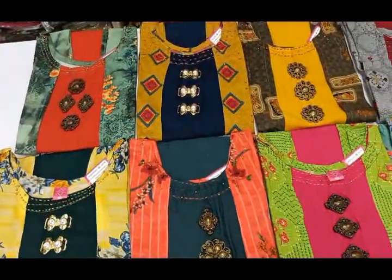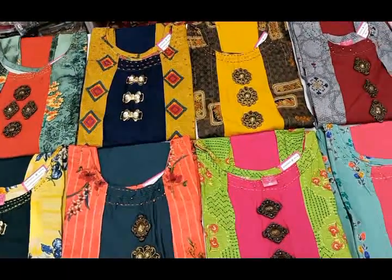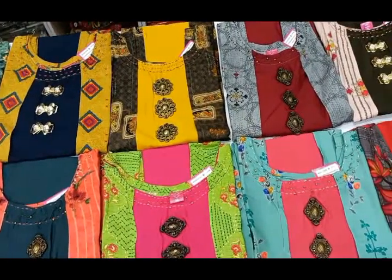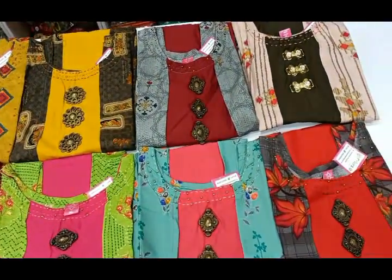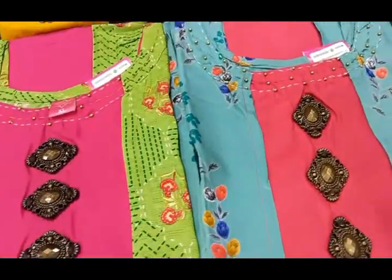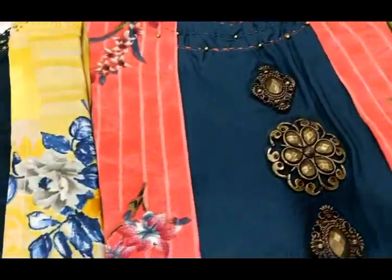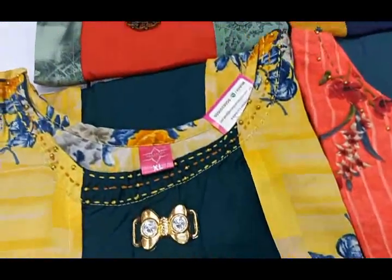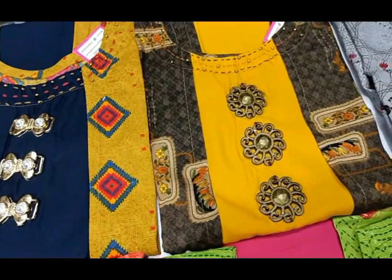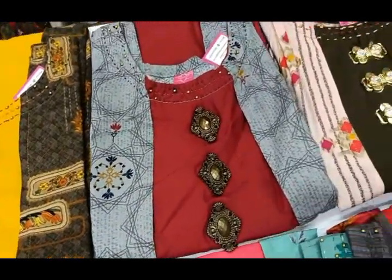Now we have a rayon overcoat collection. The set has a plain rayon fabric and a printed rayon fabric. The top is attached at the center with a thick metal clip. The colors are very attractive and the wearer is very comfortable. The price is 640 rupees.